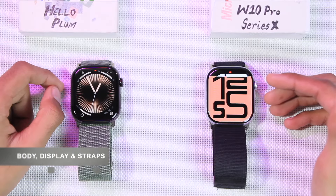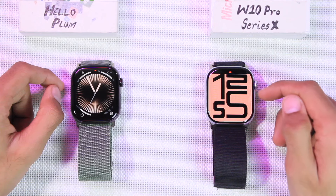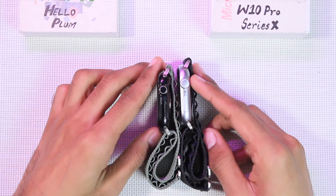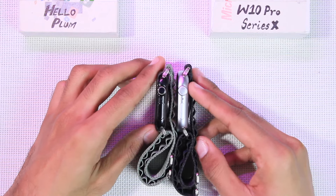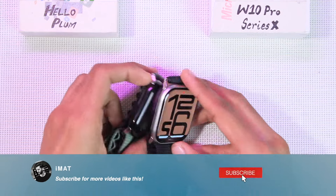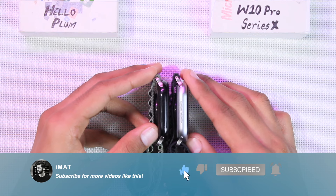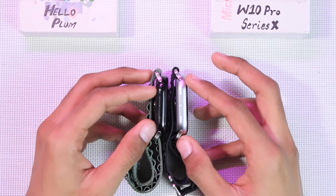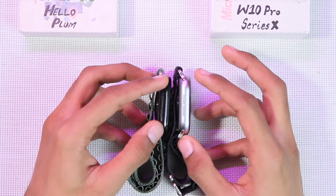On the left side we have the Hello Plum smartwatch and on the right side we have the W10 Pro Series X. Starting from the body, both smartwatches replicate the latest Apple Watch Series 10 and come in a thinner frame, with new speaker holes on the left side. The W10 Pro Series X comes in a matte frame, while the Hello Plum is available in both glossy and matte frames.